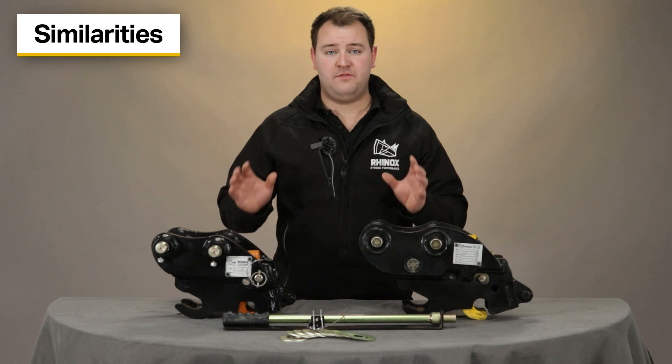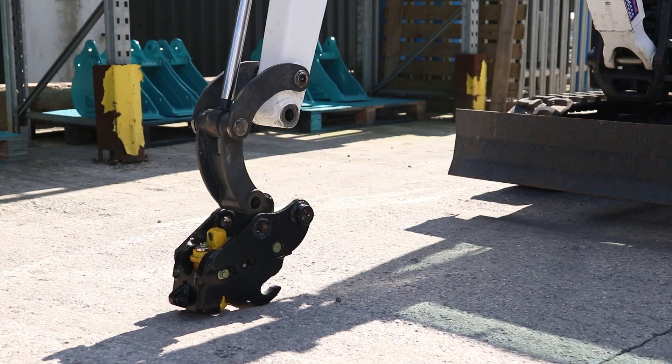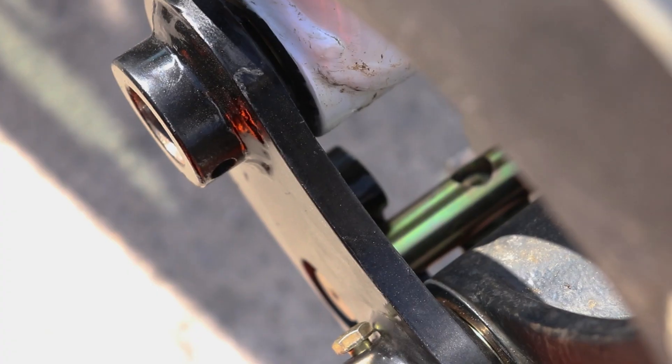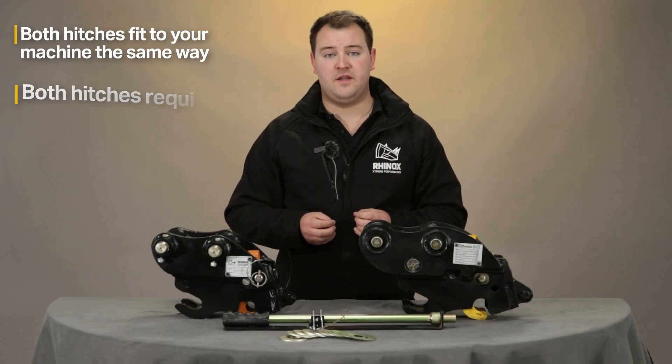Both quick hitches fit to your machine in exactly the same way, by putting the pins through your dipper arm and the bucket link — basically like direct mounting a bucket to your machine but with the quick hitch instead. If there is any slack you can use the one, two, and three mil shims provided to take any slack up so it has a snug fit.